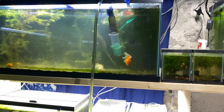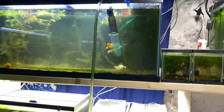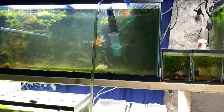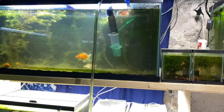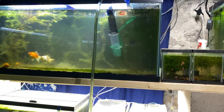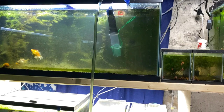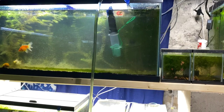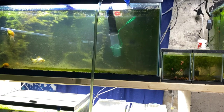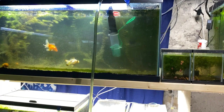Why do we do water changes? Well, many reasons, but the main one is nitrate. Nitrate is produced when your fish eat and then make waste. The good bacteria in your tank converts that waste from ammonia into nitrate. In the long term, it is the byproduct of fish waste. Nitrate in high doses is dangerous for fish, so you need to find a way to manage it.